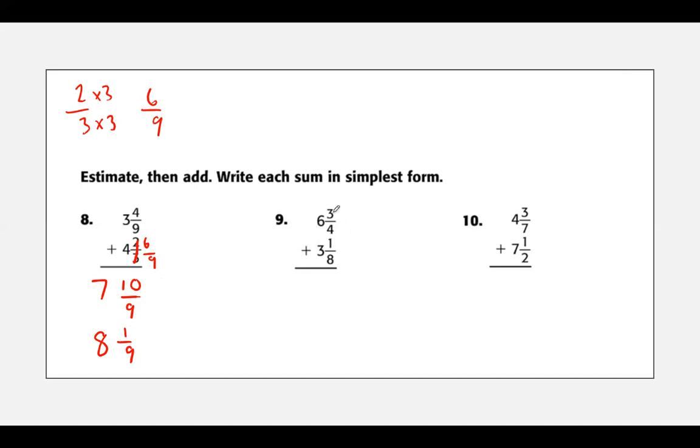Now let's look at this one — we do not have the same denominators. I'm going to change my fourth to eighths. I've got three fourths and I need to make it eighths, so four times two equals eight, and I have to times the top by two as well, giving me six. So I change this to six eighths. Three plus six is nine, six plus one is seven, and I've got eighths. Can I simplify nine and seven eighths? No — I have a prime number here, so the answer is nine and seven eighths.